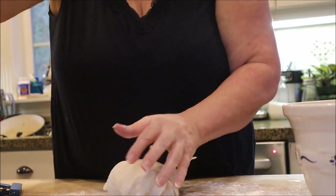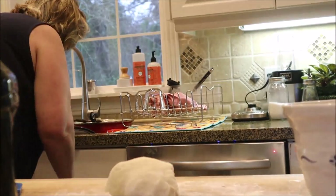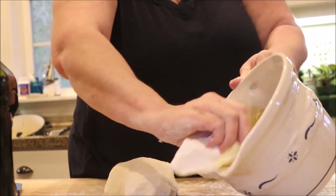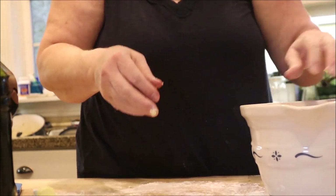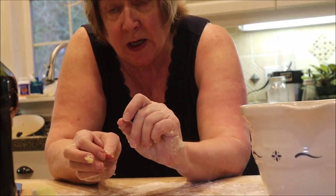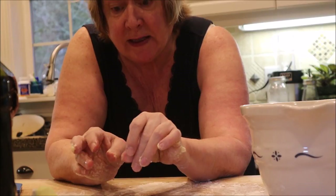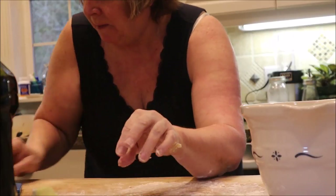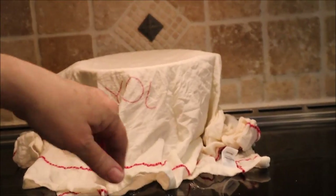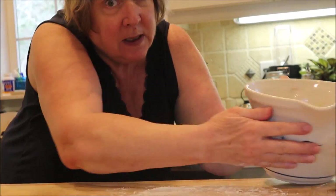Now we oil the bowl we're going to let it rise in. Take the dough ball and put it in. I'm going to wet a towel because you want the dough to stay moist — cover it and put it in a warm place. I turned my oven on and the top of my induction stove doesn't get super hot, so I'll set it there for about an hour. You can see the wet cloth just sitting on top — it'll rise for about an hour.